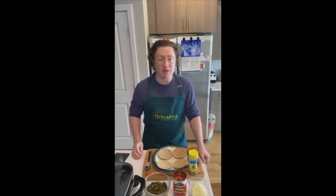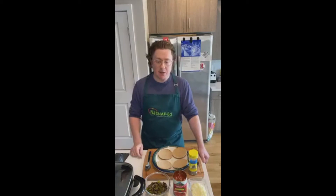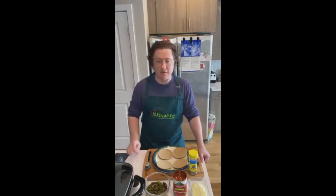Today, I'm going to be making some personal pizzas. These are a quick, easy, tasty pizza recipe, great for kids, great for feeding a whole family, and I will also be talking about properly storing fruits and vegetables.